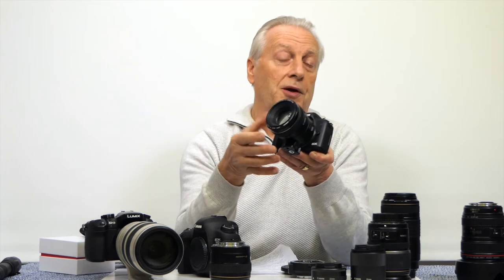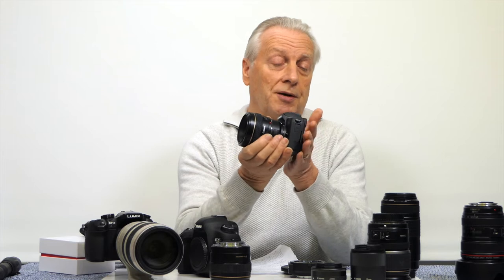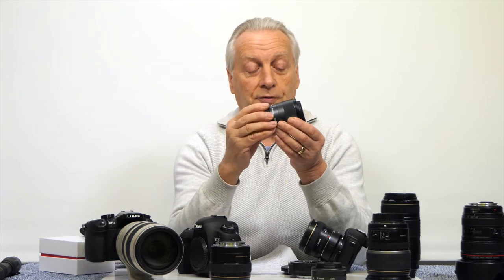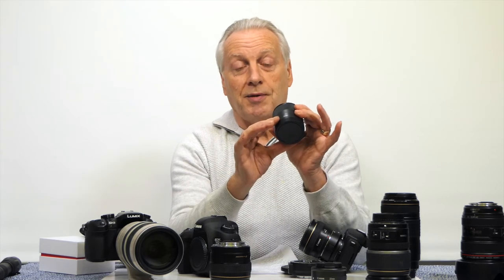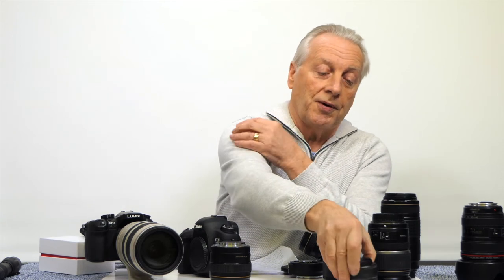You will have a crop factor of 1.6 applied to the focal length, so 50 millimeters becomes an 80 millimeter lens, but you retain that f1.4 light gathering ability — that's where the advantage of using full frame glass on a system camera comes in. Native lenses for the Canon EOS M are expensive and limited; a 32mm f1.4 prime costs 500 pounds, and the 22mm f1.8 pancake costs over 200 pounds, neither with image stabilization.